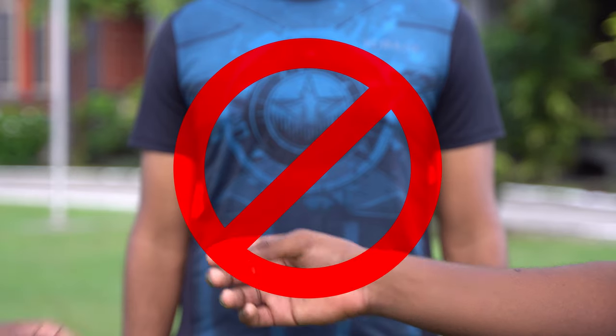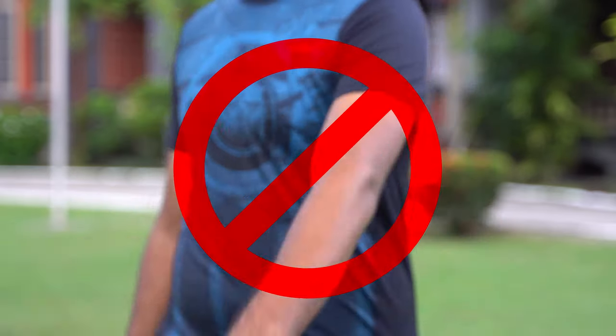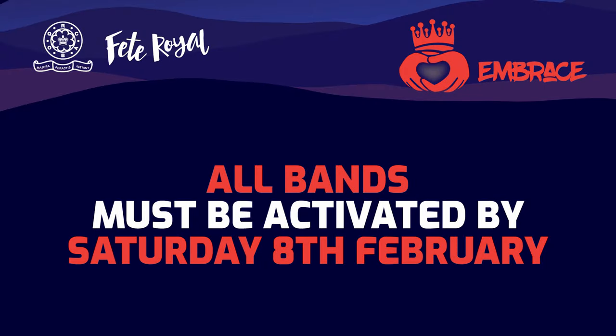Remember, wristbands are not transferable and must be registered in your name only, and all wristbands must be activated by Saturday 8th February.